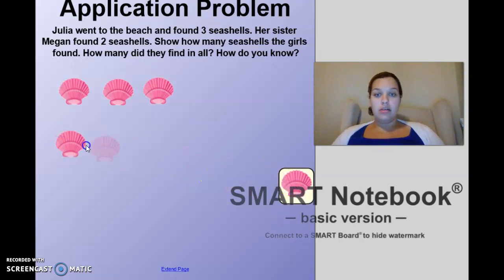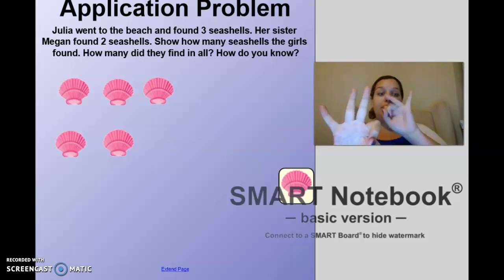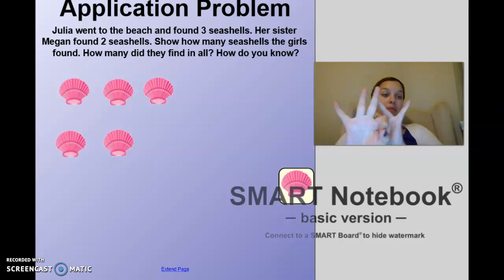One, two. How many did they find in all? All of these together — we can count: one, two, three, four, five. They found five seashells in all. I know this because three and two added together are five. Three and two make five.